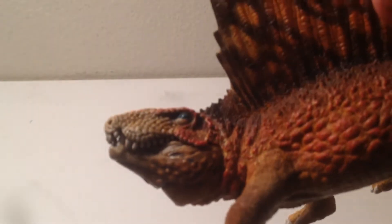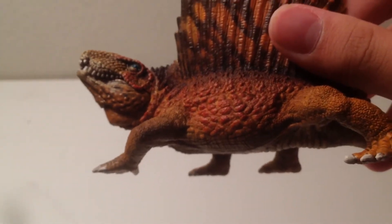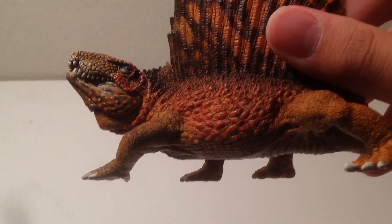The skull is accurate too, but the overall skin of the animal is not that accurate. It's supposed to have smooth mammal skin, not reptile skin.